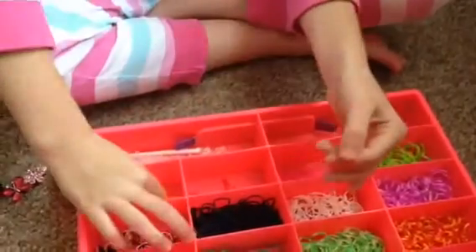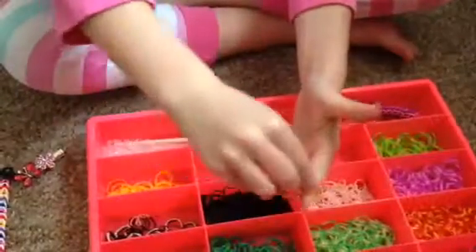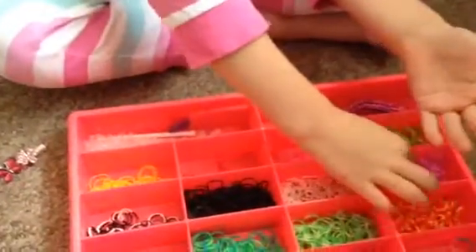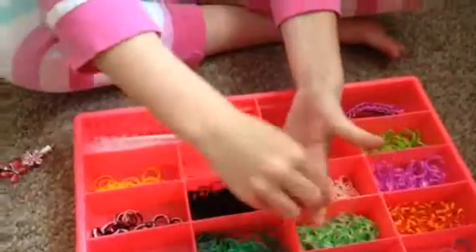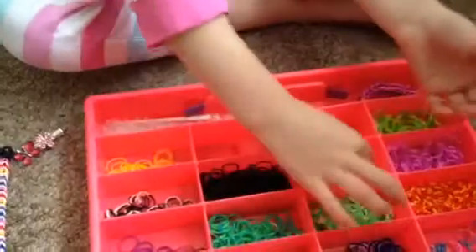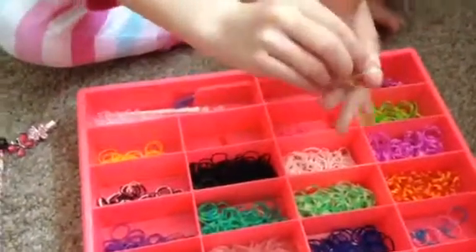Okay, let's get your next colour. Going to do that. That's what it looks like. First of all, and then you're going to choose your next colour and carry it on to the length you like.